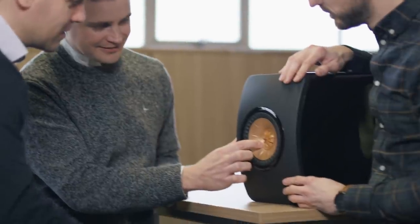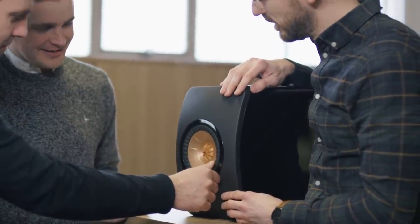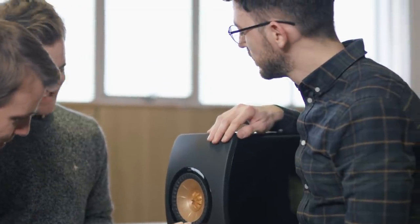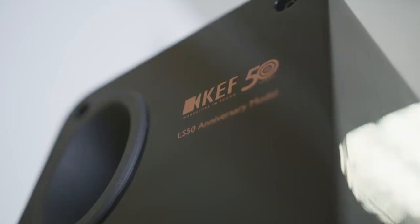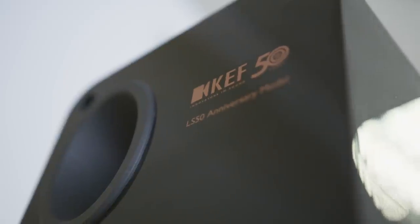The original LS50 was conceived to celebrate our 50th anniversary for KEF. The engineers were tasked with creating a speaker that could be a speaker for every man essentially. We wanted to produce something that looked forward, that celebrated our innovation and technology. I don't think we could have predicted what a classic product it could have become.